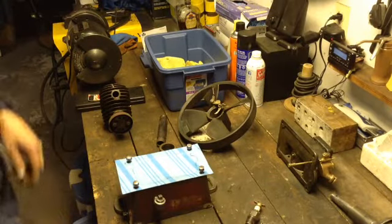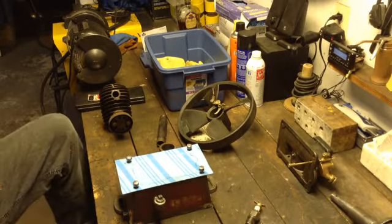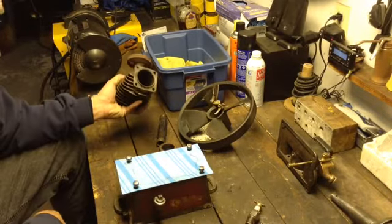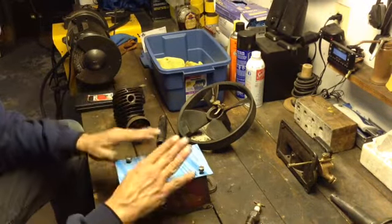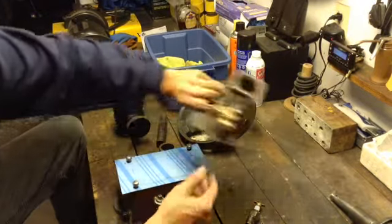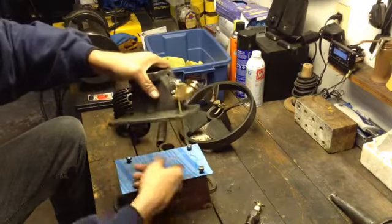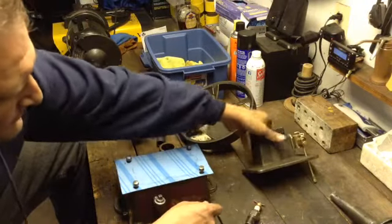Hey Tubers. So, what else are we doing tonight? Making gaskets. We've got to make a gasket for the cylinder, make a gasket for the fuel tank — this unit sits on there — the crankcase, fuel tank cover, the carburetor runs through, and we make them gaskets.